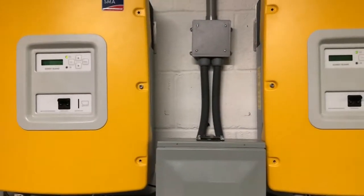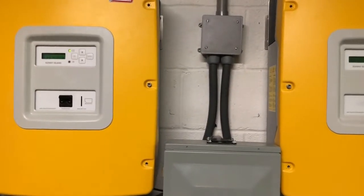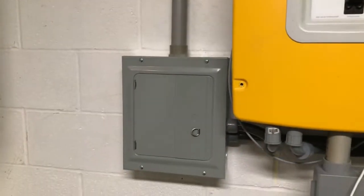The two inverters each make 110 volts, out of phase with each other, combining to 220 volts split-phase. They feed into this panel box, which feeds back to the house — follow it here — and it comes back to this panel.